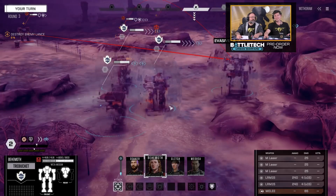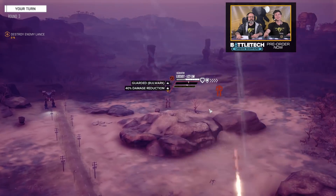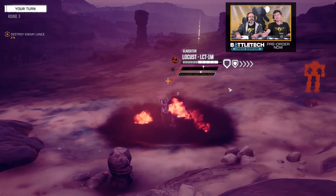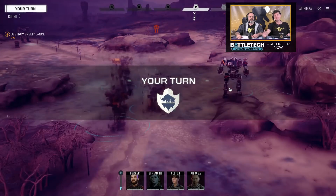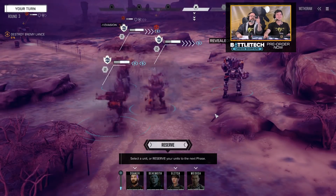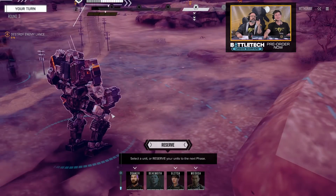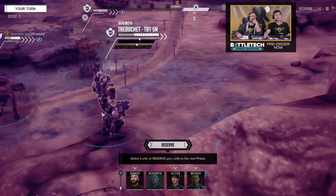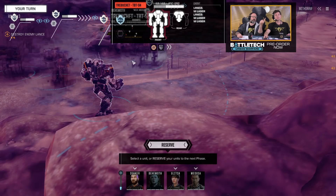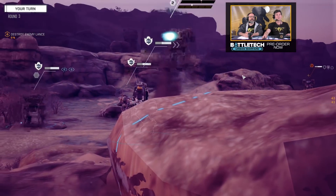As soon as I fire, I'm going to lose that stealth charge — that sounds like D&D. It's just like D&D: if you make that sneak attack, you lose your stealth. We shot the target that's full of evasion, so that was the worst possible tactical choice. Now you'll notice the trebuchet no longer has that blue icon on top to indicate it is protected. He fired, so we can see him.